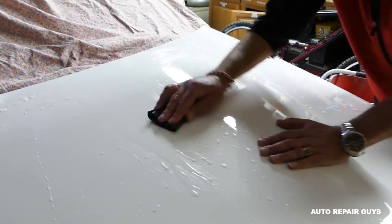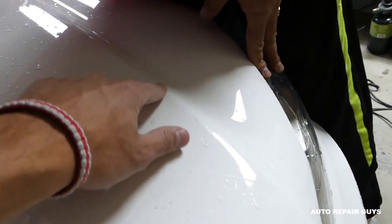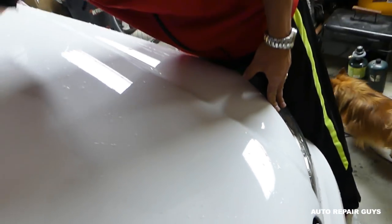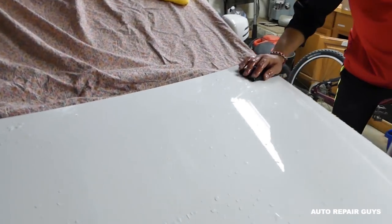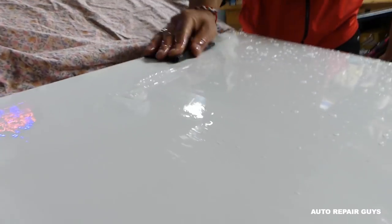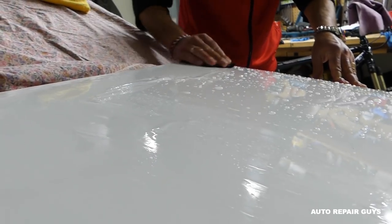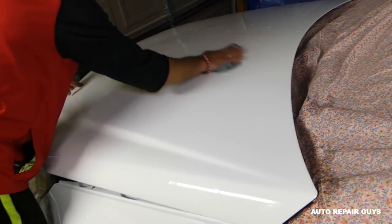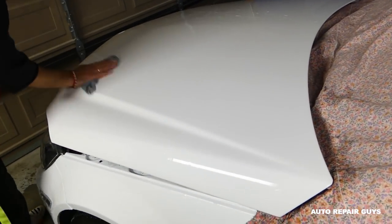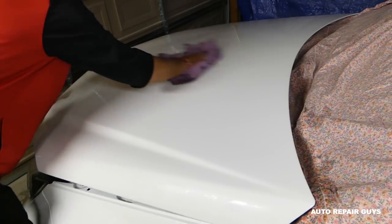Be very careful when you do the edges — you have one edge here and another edge there. If you don't do it right, you'll go through the clear coat, so don't go too much on the edges. You might have to stop a couple of times, dry it, and clean it to see if it looks good so you can proceed with the next step. Clean with clean water and a clean towel, then dry everything.